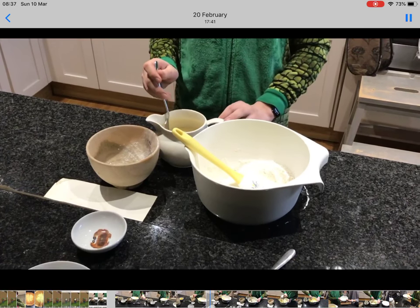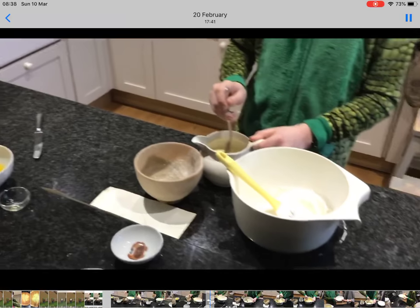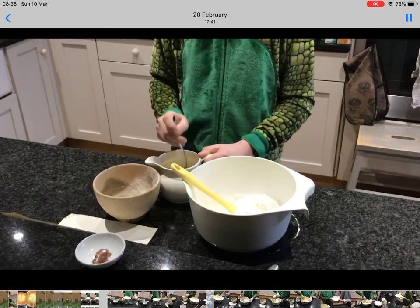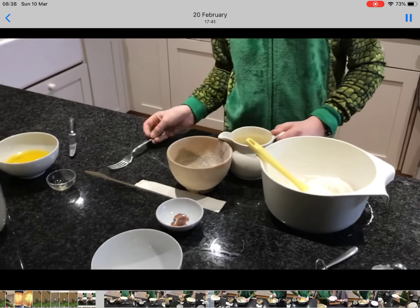I am heating up the waffle iron, and I'm going to be using it for the first time, so hopefully I'll get a few pointers because it's my first time using it.